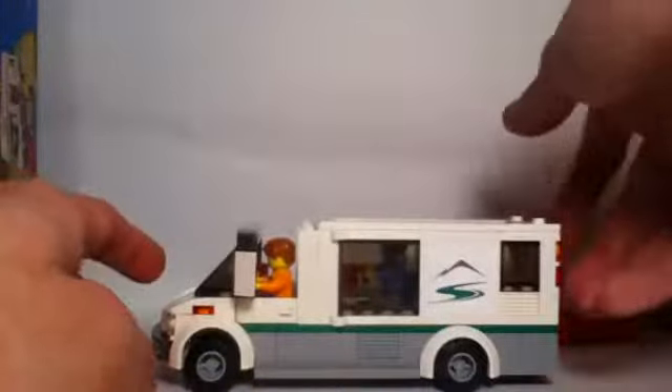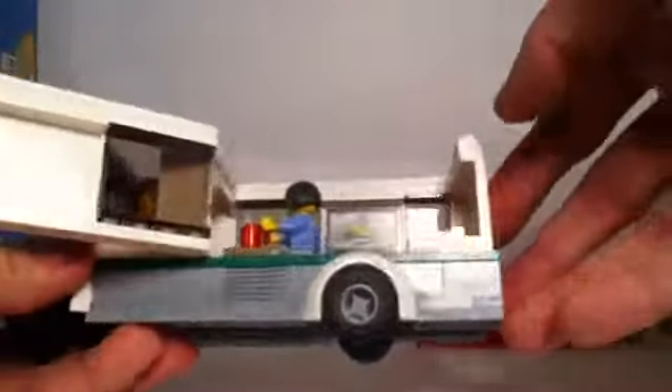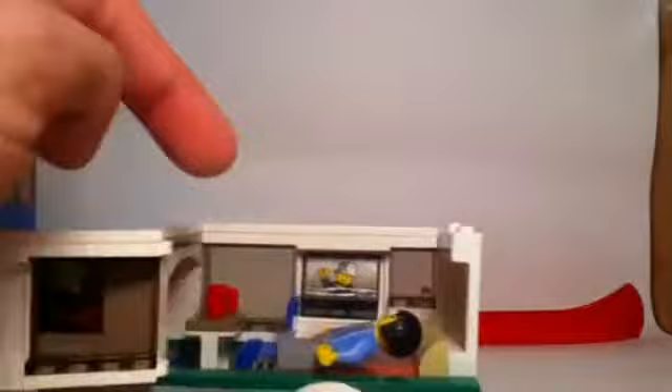Taking off the top reveals the inside of the camper van. There are a couple of studs along here with most of the top being tiled so you can remove it for easy access and viewing. The back wall can also open up — it's attached by two hinges on the sides which allow it to swing open for more play access. Inside we have a sticker used as a flat-screen TV, and a large bed where a minifigure can sit or lay down, though the pillow in the back limits full lay-down positioning.